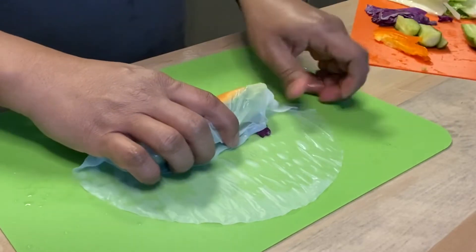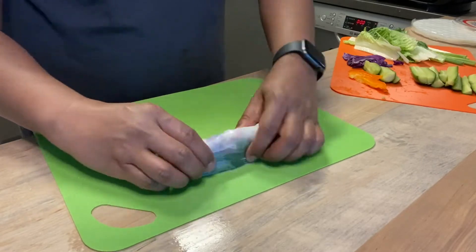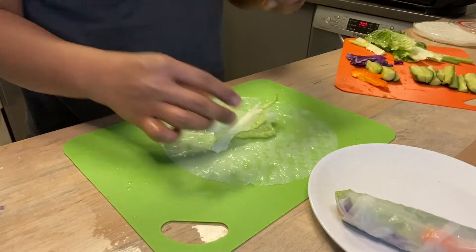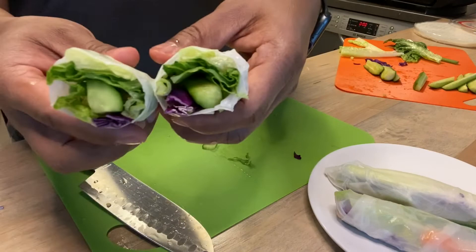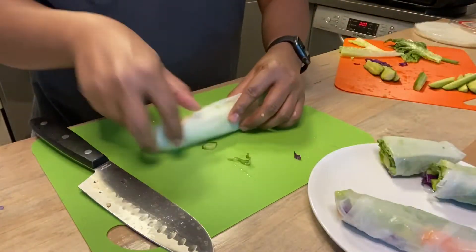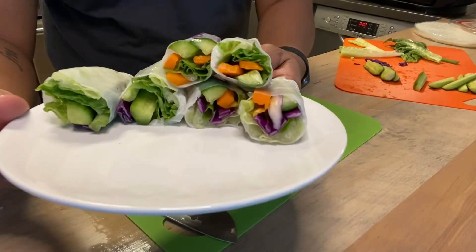This one is all veggie, but you could obviously add shrimp, tofu, or pork. Shout out to my friend Jenny who invited me to a party where all we did was roll fresh spring rolls — it was pretty fun. Quick tip: you have to wet the knife, so just be sure to keep wetting it to avoid it getting sticky.